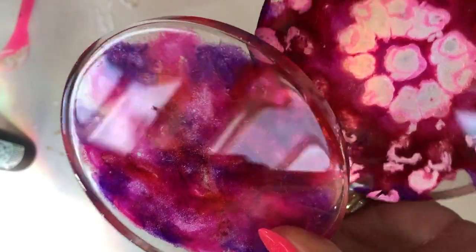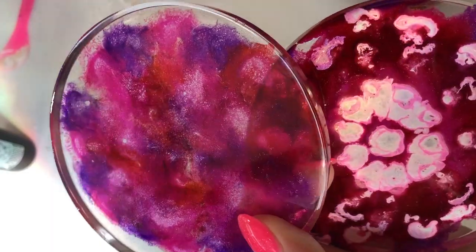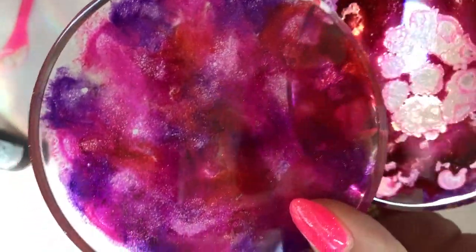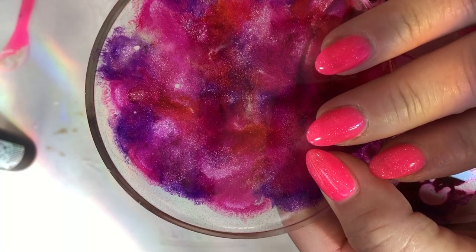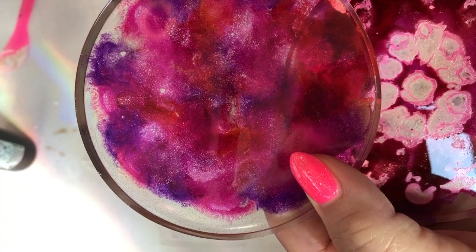Everyone, hang on while I try to make petri molds out of the resin art alcohol ink. How well does it take? How well does it go through? We will find out together. Hang on tight. Subscribe and hit that bell. Let's have some fun.